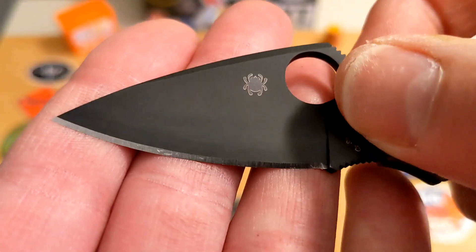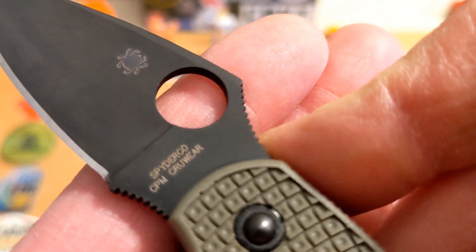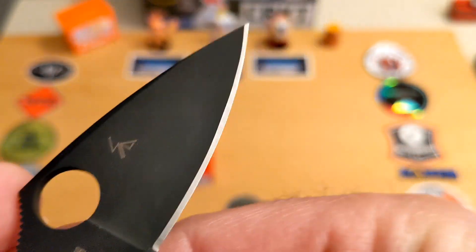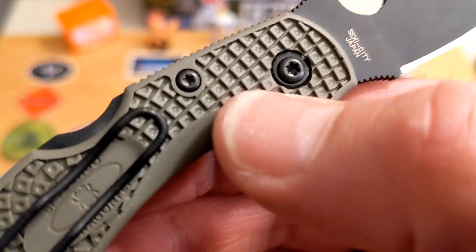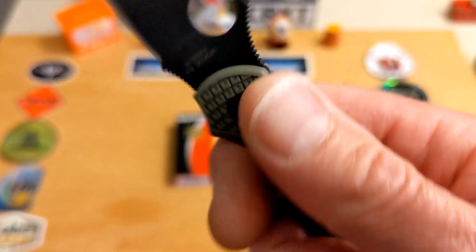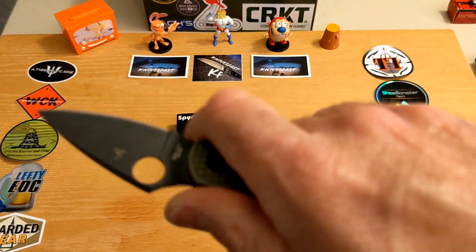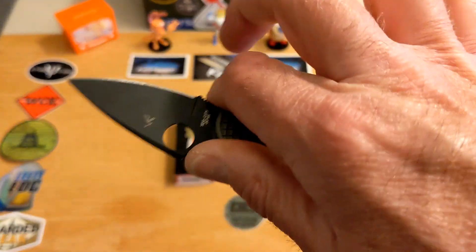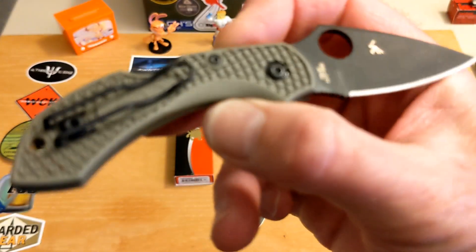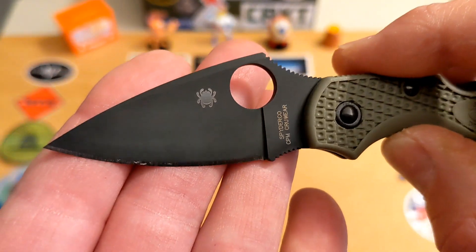I might still strop it just in case, but it's really well done. For billboarding you've got the Spyderco bug, 'Spyderco CPM Cruwear, Seki City Japan,' and Sal's maker's mark. I like the texture on the FRN for this particular one — the typical Spyderco FRN texture. For use as a secondary fifth-pocket knife, I don't mind the back lock at all. This guy is going to become a backup knife for a long time to come — it hit me completely sideways. I got it to review and thought if I don't like it I'll sell it or give it to my wife.